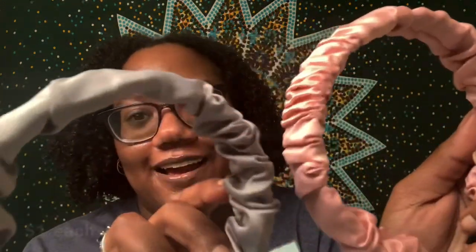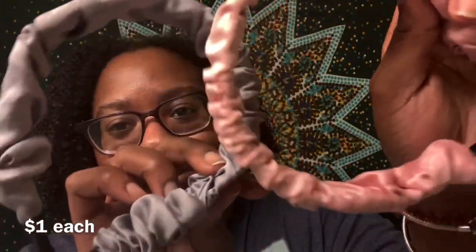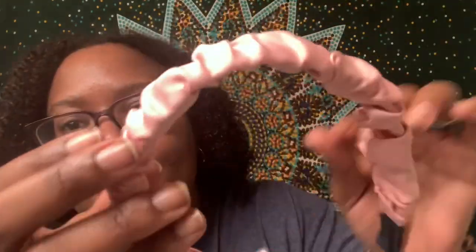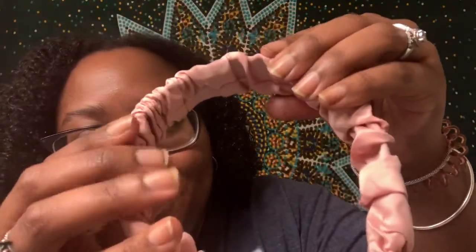The next two headbands are ones I got from Shop Miss A — I got the gray one and the pink one. I like that they're scrunched with a scrunchy fabric, and on the inside you can feel a headband. This is how the pink one looks on my head, and I actually really like it — it doesn't feel uncomfortable at all. And this is what the gray one looks like, and I like this one a lot too. These are some really cute cheap headbands and I don't have anything that looks like this.